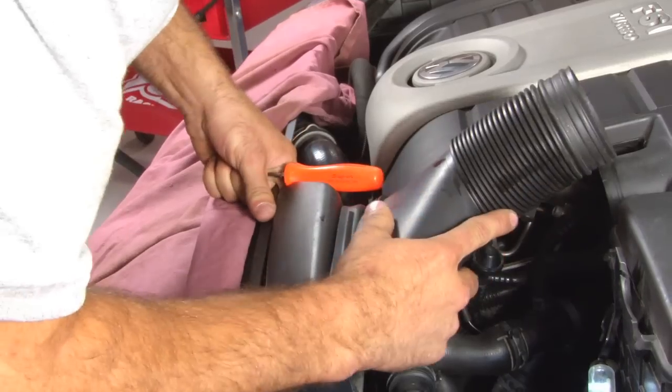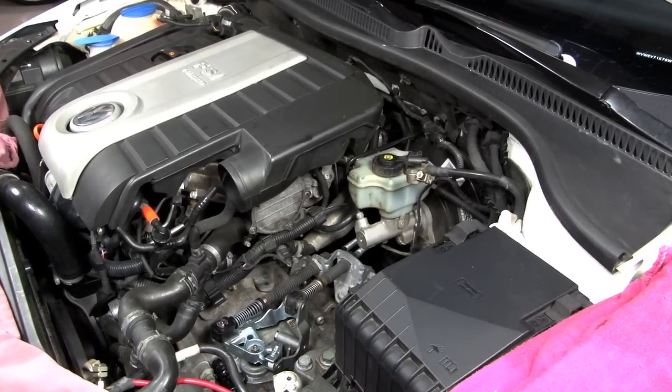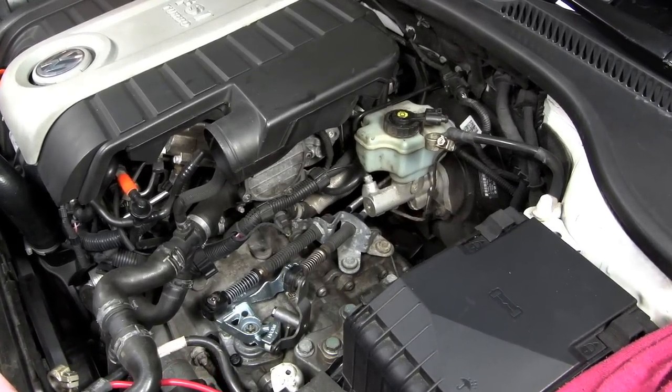For this video, I removed the battery to open up some more room in the engine bay so you can see what I'm doing. Although it's not required for this installation, it does give you a lot more room if you need it.